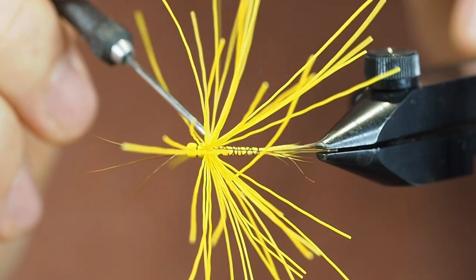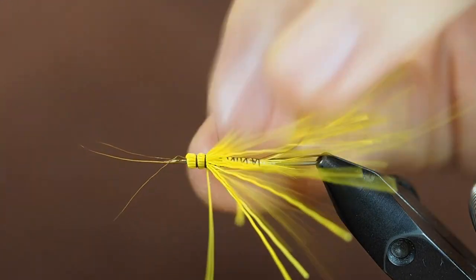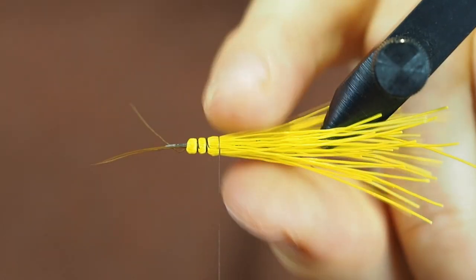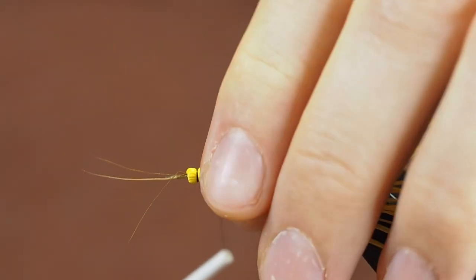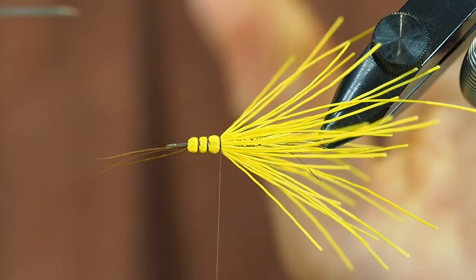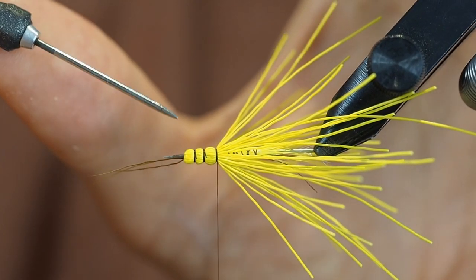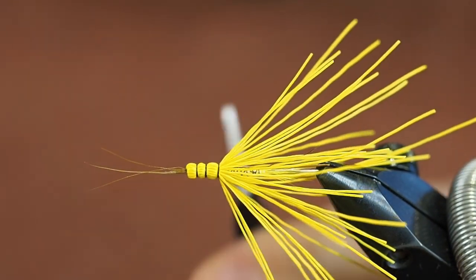Once you're happy with the placement where you want the next segment, make sure the thread comes out in the same place where it went in. Stroke the fibers back, loosely one and a half turns, and make sure the fibers are the way you want them to be. One more loose turn, gently pull. Here you can see the thing I was talking about — you can see where the thread shifts from going on top to underneath the fibers. That's what you want — you want that to be as invisible as humanly possible.